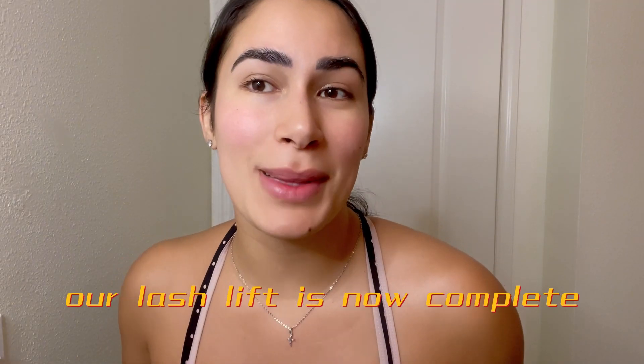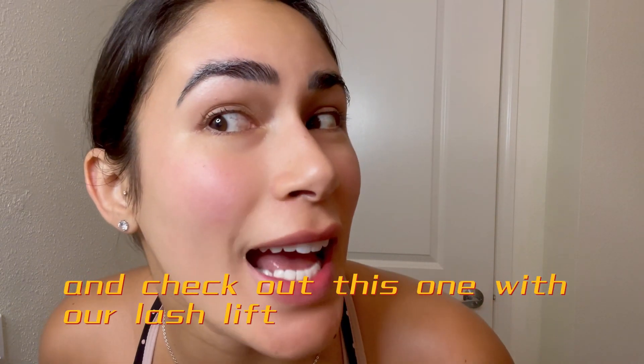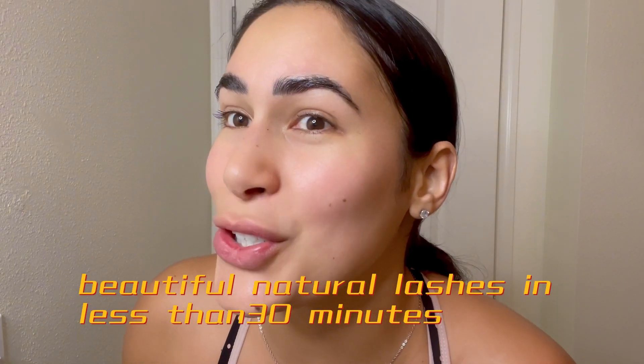Our lash lift is now complete. Check out the difference between this eye with nothing and this one with our lash lift. Look at the profile view — beautiful natural lashes in less than 30 minutes.